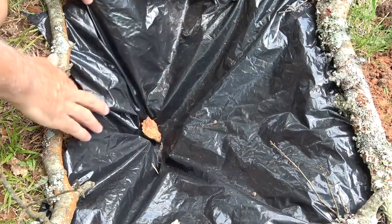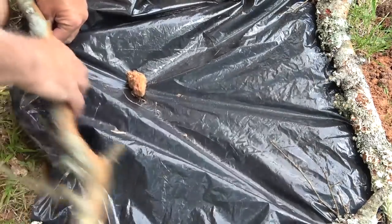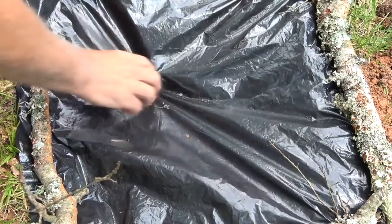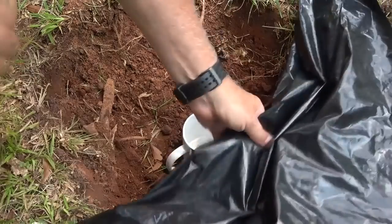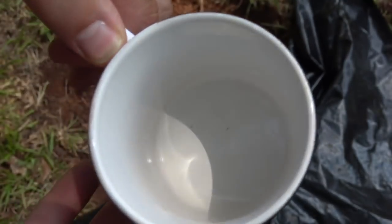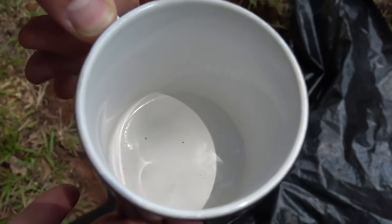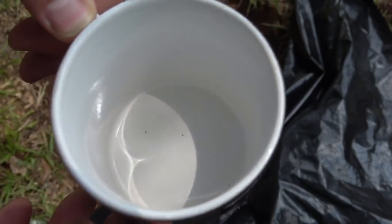Looks like the rock collapsed and the sun left — got some shade here, so let's just check it out and see what we've got. We did get some water — you can see it in the bottom — but I think with the collapse it might not have worked as well. The principle is definitely sound; we just need to make sure the plastic is a little more stable.